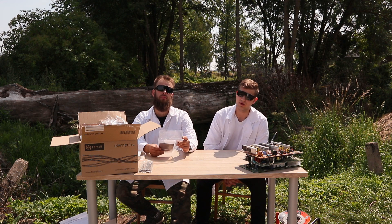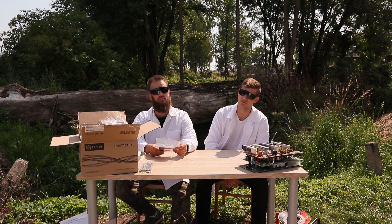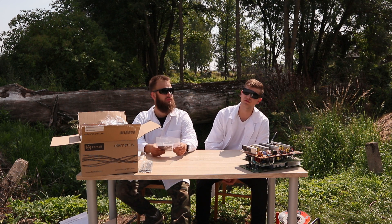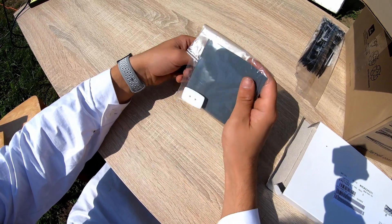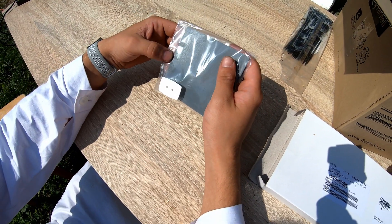Fiber optics nowadays surround us everywhere, even here in the forest. But what happens when we want to work with our beam of light? To send information with a fiber optic cable, it must have a smooth front face. For this purpose we can use a polishing kit by Broadcom Limited. It's a much cheaper alternative than a grinder, which costs a lot of money.